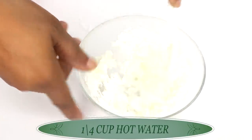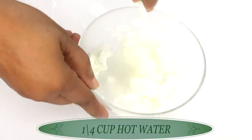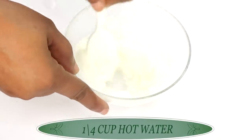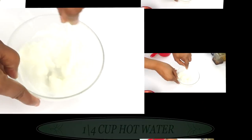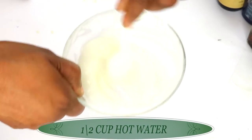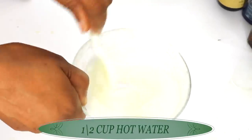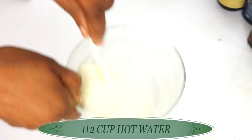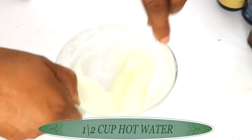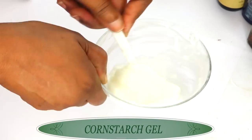This definitely needs a little more, so we're going back in — about a quarter cup of hot water for this. You want to work really, really fast with this. Just keep mixing until the cornstarch forms a gel-like consistency, like what I'm showing here — nice and jelly. If it needs a little bit more water, go ahead and add it. Make sure to get rid of all the lumps. There you have it — your cornstarch gel.